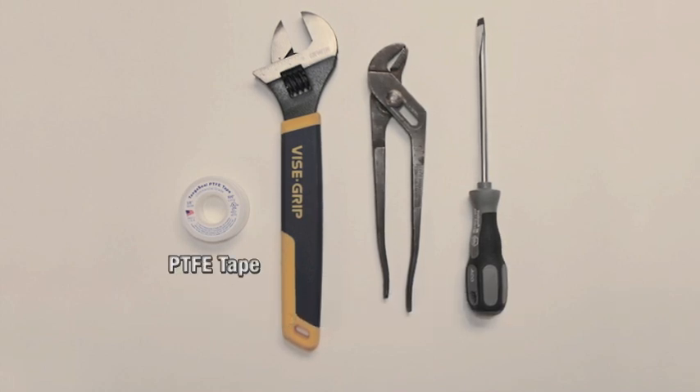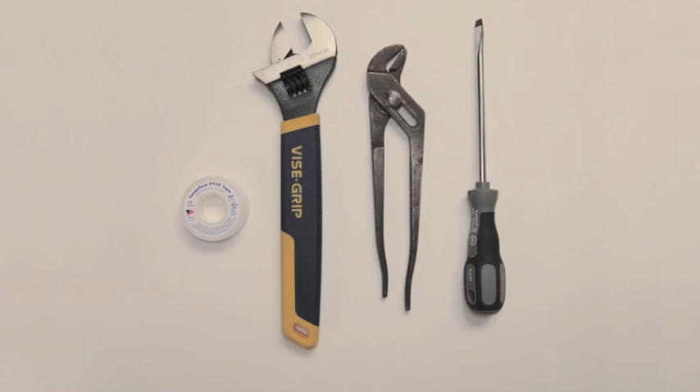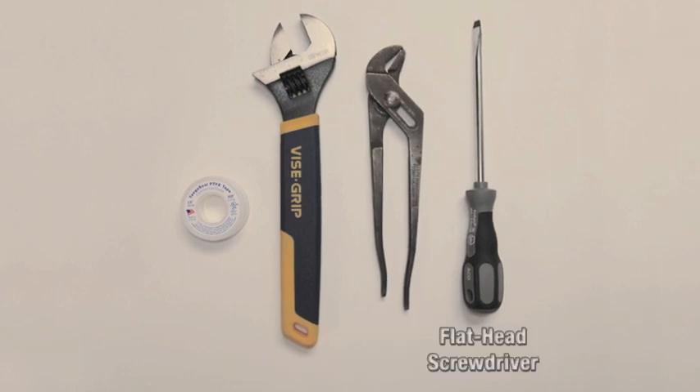You will need PTFE tape, an adjustable wrench, slip joint pliers, and a flat head screwdriver.